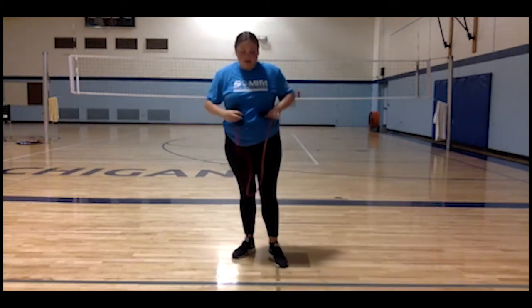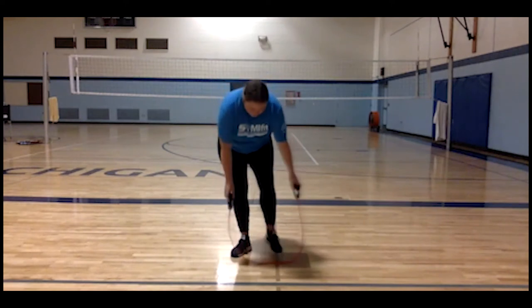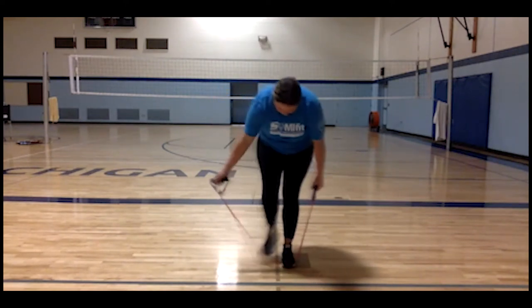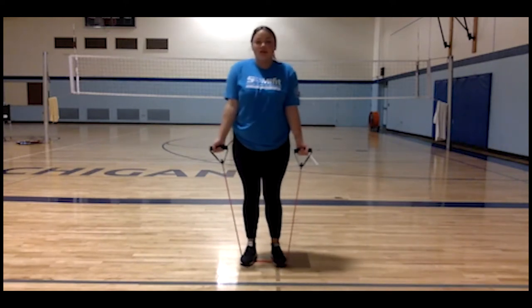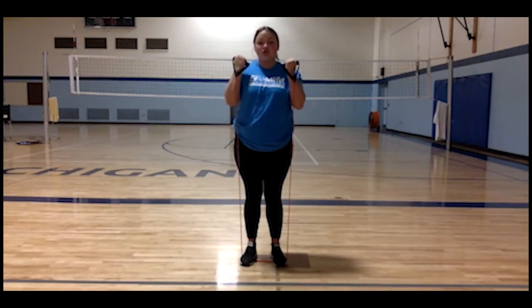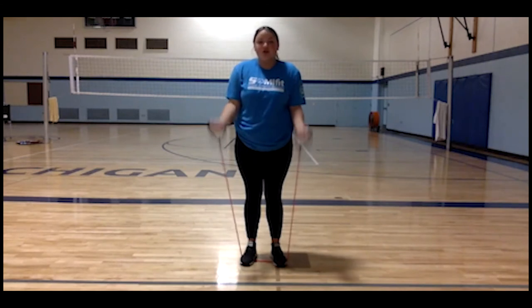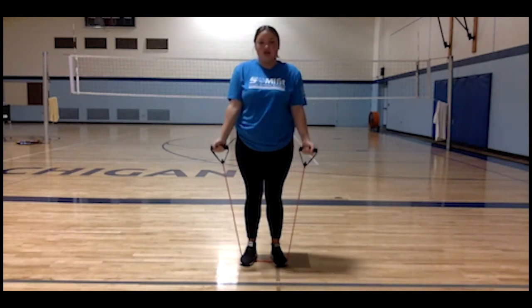For our first exercise we are going to do a bicep curl. You're going to want to put your feet in the middle of the band, have your arms facing forward at your side, then bring your arms up to your shoulders and then back down. You would want to do ten of these two or three times to really get in a good workout.